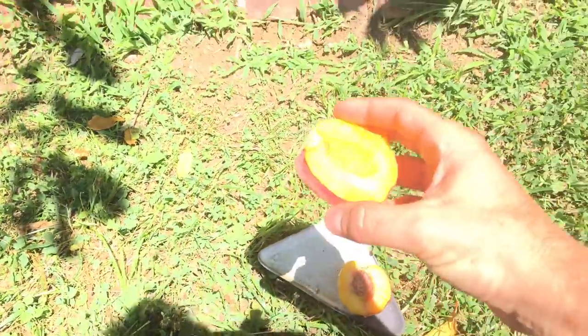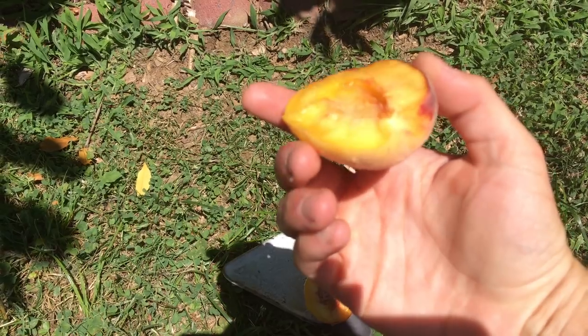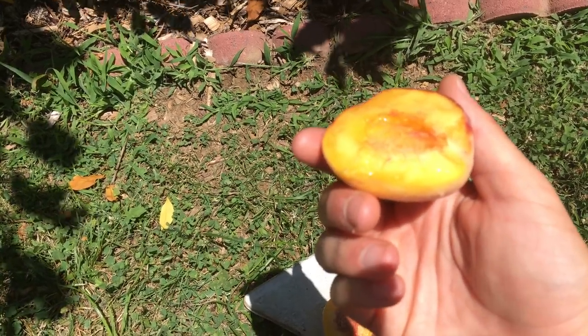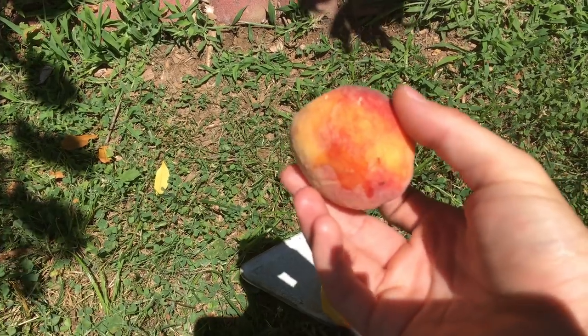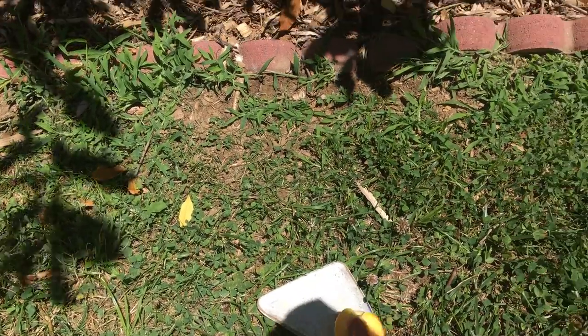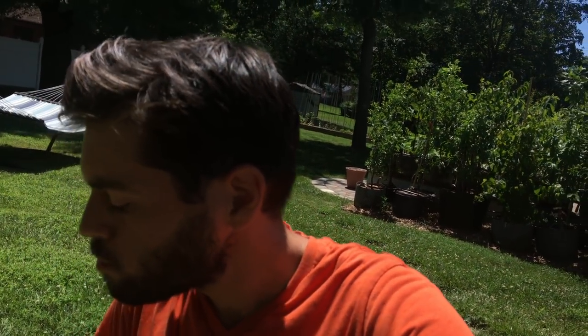This peach right here was ripened on my counter. That's also what happens when you buy them at the store — they pick them early, ship them however far they need to ship them, and then they ripen on your counter and get soft. So let's eat this. Whoa. Even counter-ripened is way better than the store. Wow. Oh my god, guys.